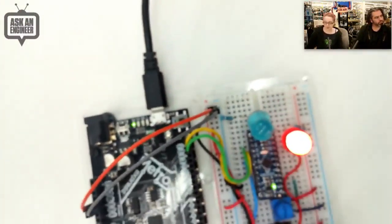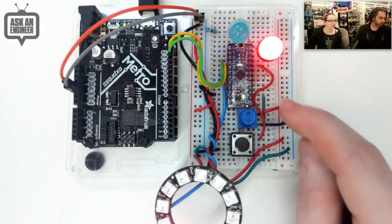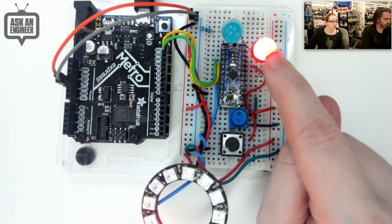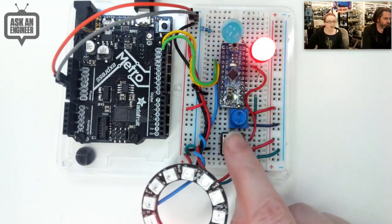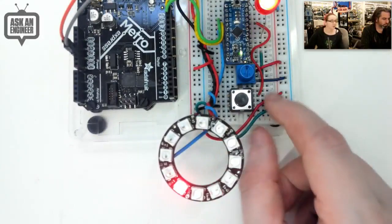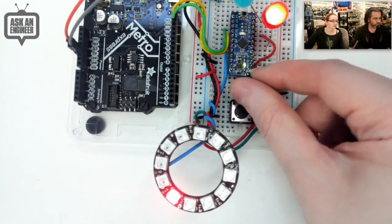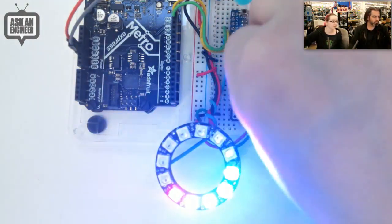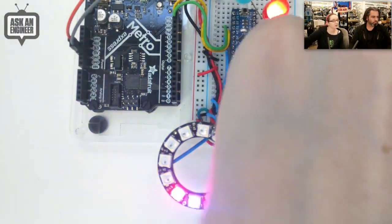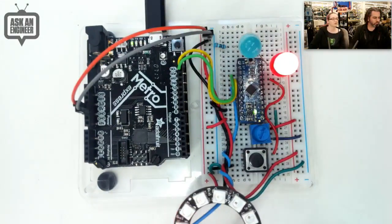Basically this chip is an I2C to just-about-anything interface. This is a Metro, and I'm connected only via I2C to the chip. The chip has firmware that does — for example — PWM, so it's slowly pulsing this LED up and down. This is a GPIO input, and then this is a separate output — it's reading it and then telling it to light the LED. And then it also has a NeoPixel output. So if your microcontroller doesn't have NeoPixel hardware support but it has I2C, you can use this. It also has analog digital input, so it can read this potentiometer and light up the pixels in multiple colors.